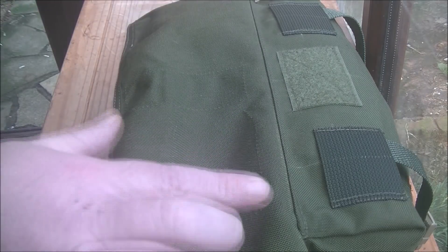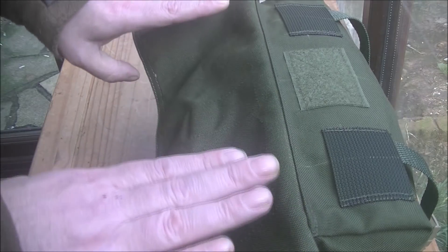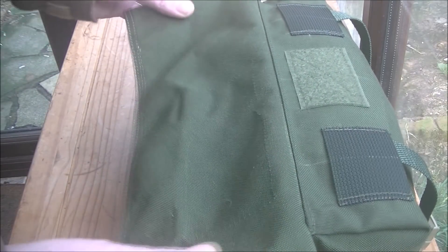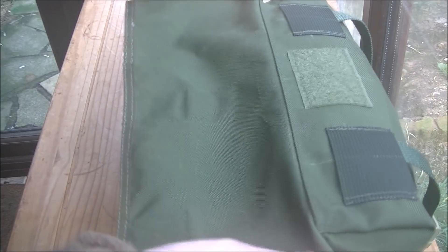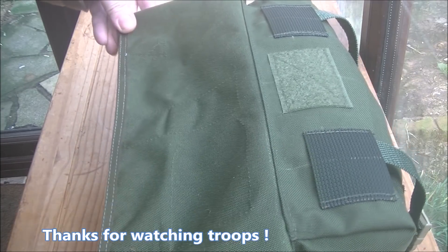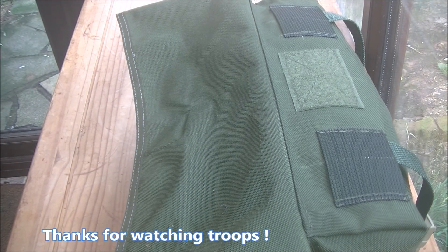Even if I just put one first field dressing — a military Israeli bandage in there to get out very quickly should you need it — I don't think that's going to be a bad use of that space. I'm not just putting pouches on for pouches' sake. There's a good piece of real estate there — I'll have a think about it and bring you back.